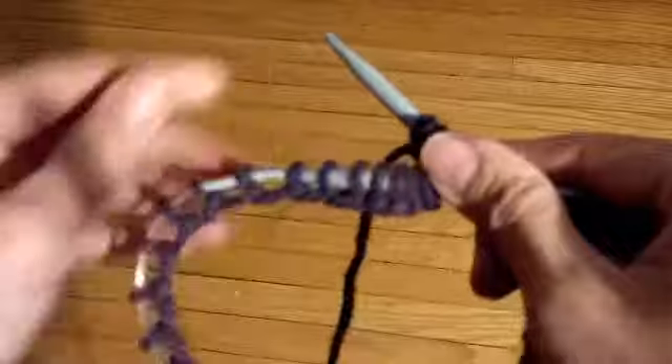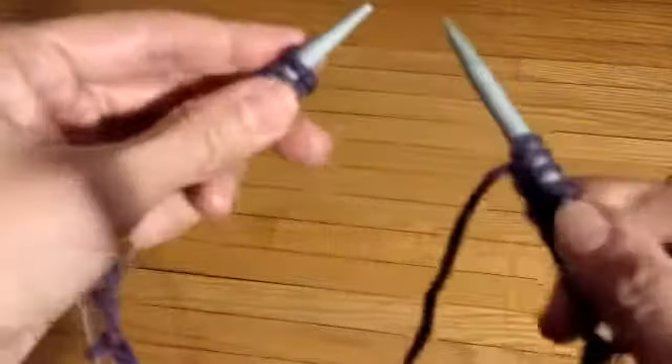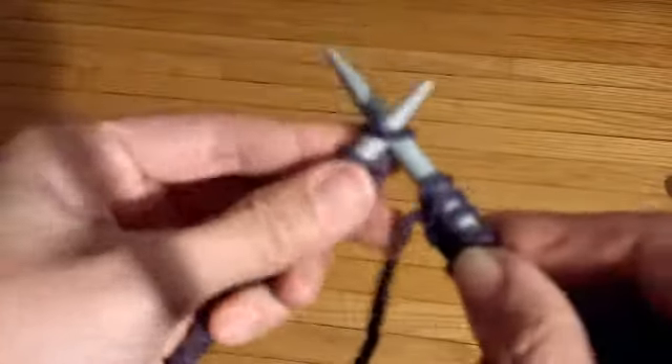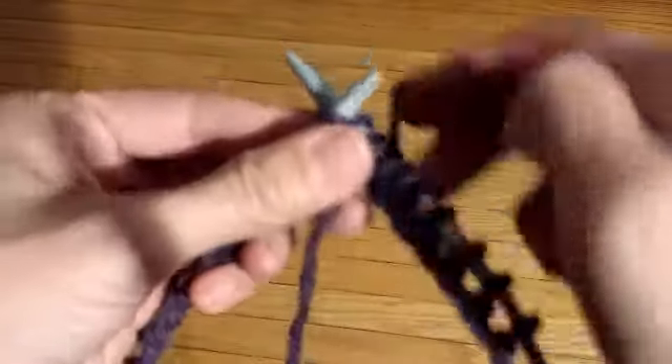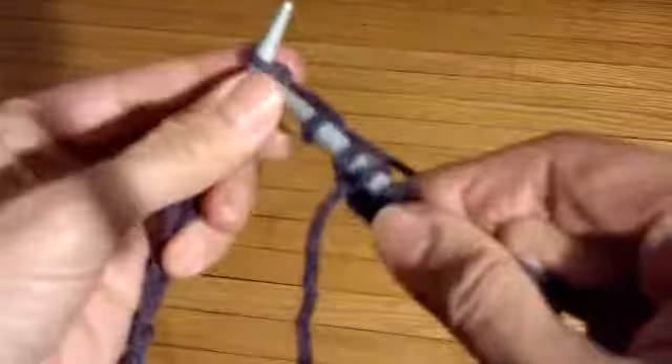Push your stitches to the other end of the needle and then just start knitting. You might want to push your stitches up so they're close together so you don't leave a gap. And there you go.